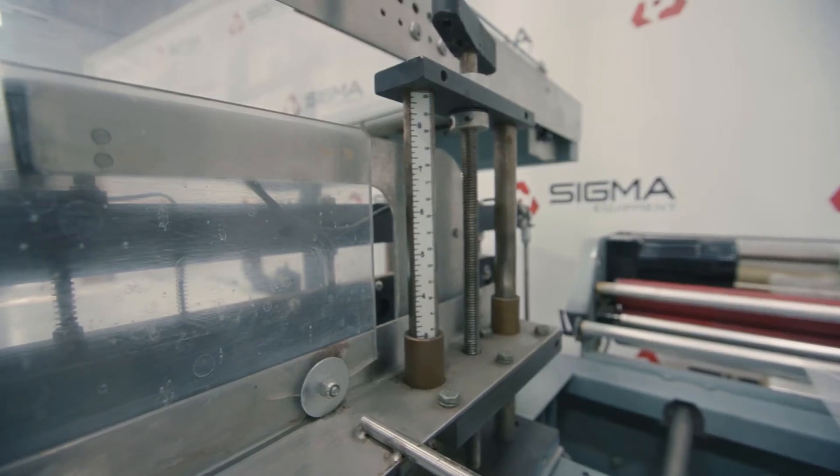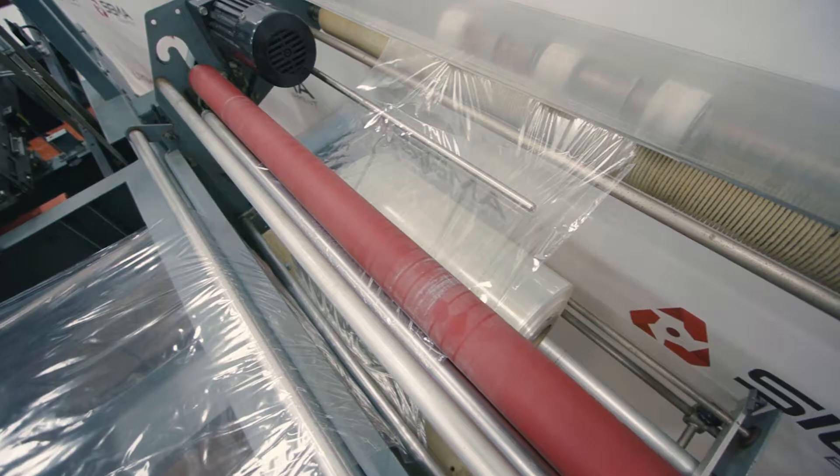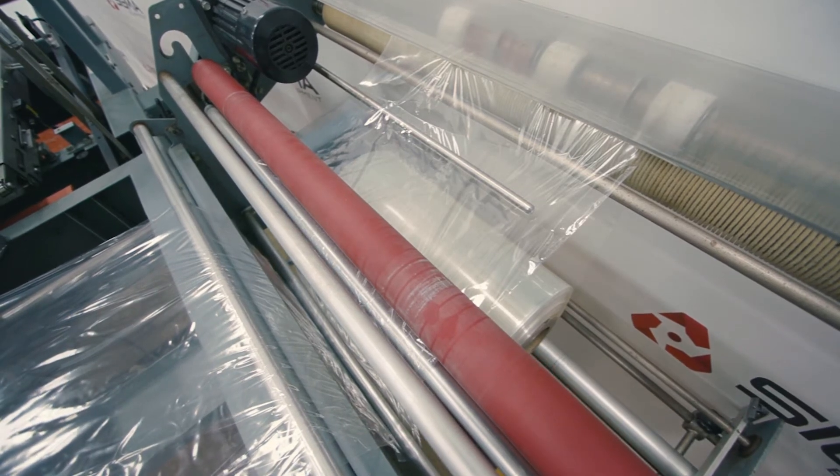The width and height are adjustable to fit different sized product. This specific machine is using clear film.